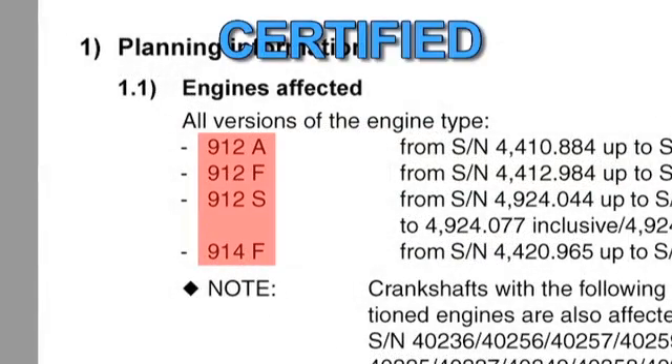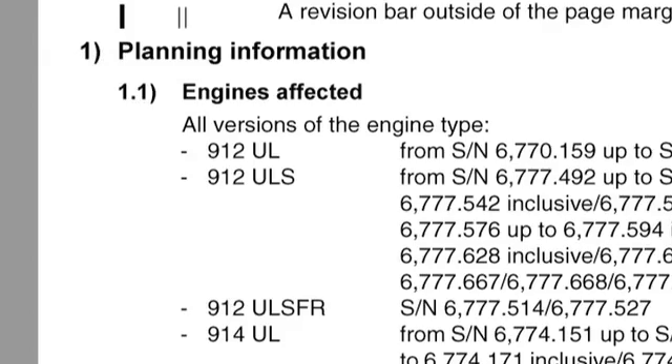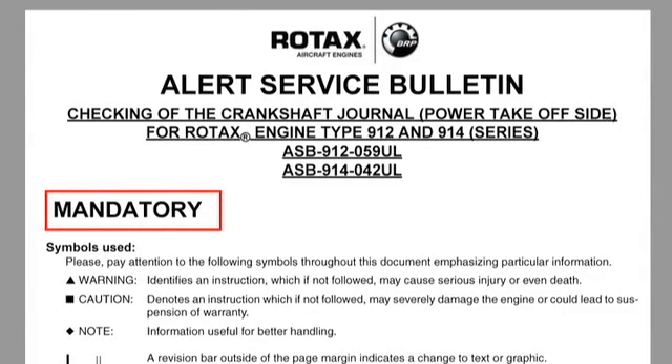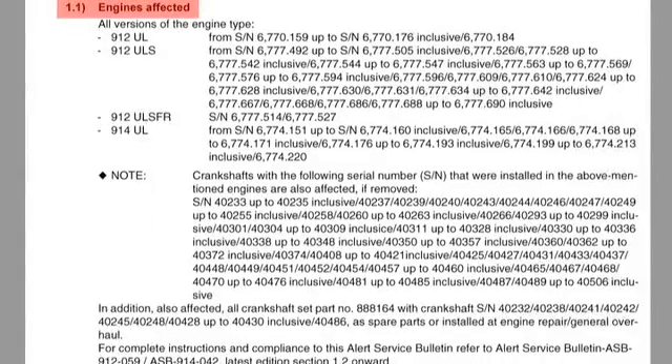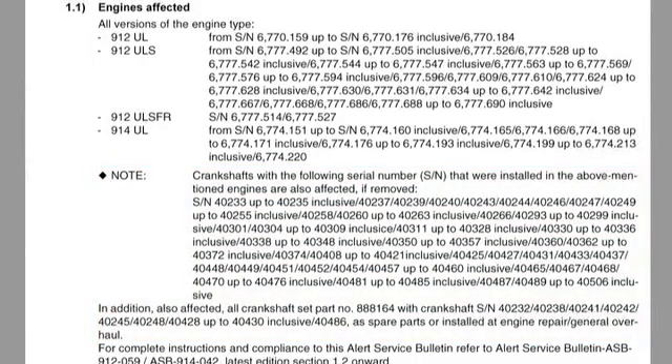Serial numbers for certified and non-certified engines are listed separately. Serial numbers for certified engines are listed in Alert Service Bulletin ASB 912-059-914-042. Serial numbers for non-certified engines are listed in Alert Service Bulletin ASB 912-059-UL-914-042-UL. The term UL refers to non-certified engines. Also listed in Section 1.1 are individual crankshaft serial numbers, which should be checked on engines that have been recently overhauled or have had a replacement crankshaft installed.